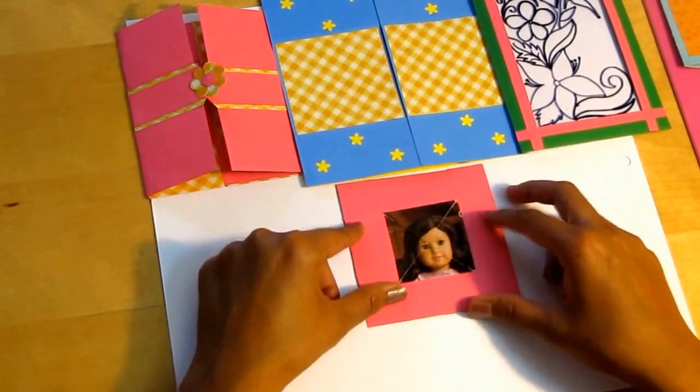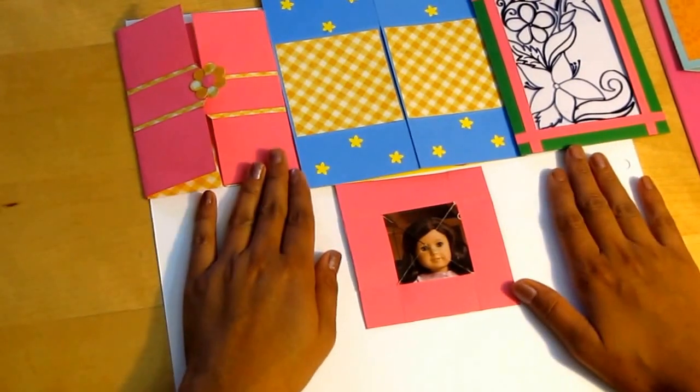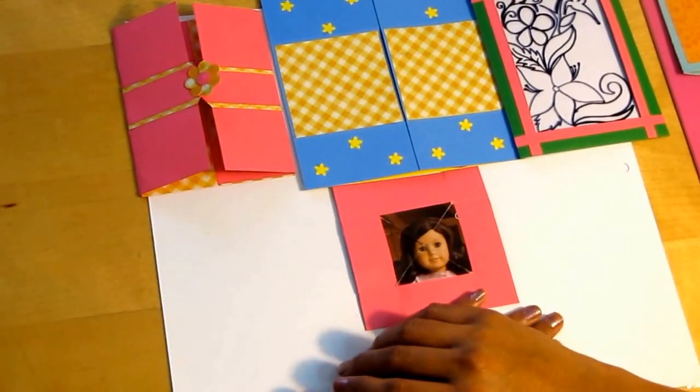So, if you do want to make this card, please watch my YouTube channel Rajni's Craftivity. Thanks for watching!